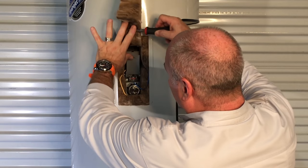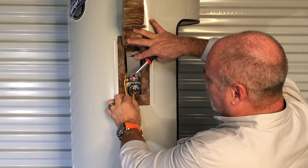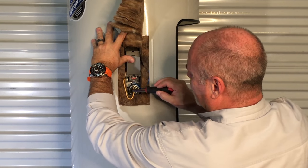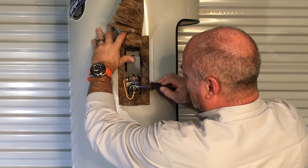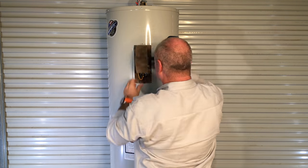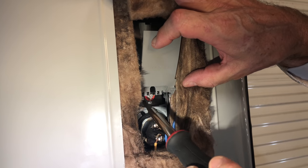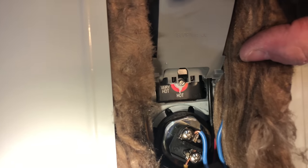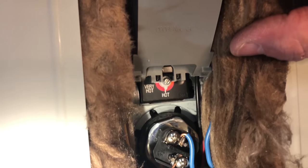One thing that I like about Bradford White water heaters is when they're wired, they go down and put a J on them. The reason being, if this thermostat ever does leak or anything leaks around it and water gets on this, it'll drip down and not come up to the electronics. I think that's a really smart thing that Bradford White does. Inside on your thermostat, as you can see, this one is set for hot. You can turn it up to very hot or you can turn it down depending on what temperature you want the water at in your house. Just remember, anything over 120°F — scalding can become very serious.